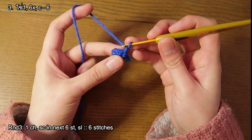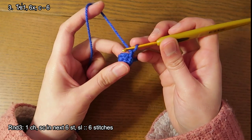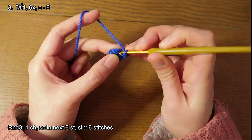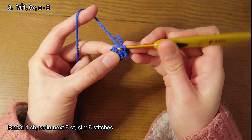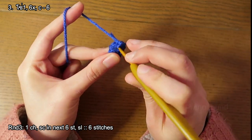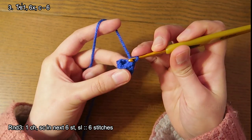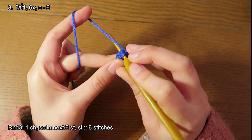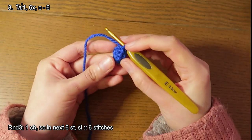Next round we're gonna do one single crochet all around, so a total of six. One single crochet into the same stitch that we did the slip stitch on earlier. One, two, three, four, five, and six single crochet. Slip stitch to close the round. Now we're finished one leg.